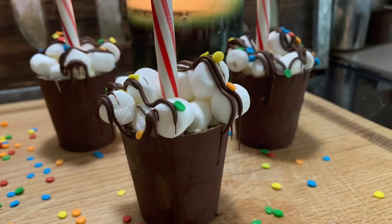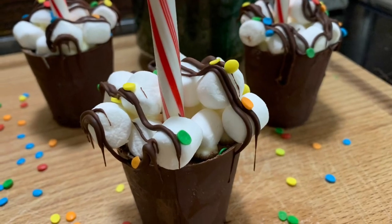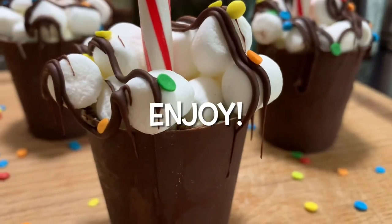Well, there you have it, folks — some hot chocolate cocoa bomb cups. Enjoy!